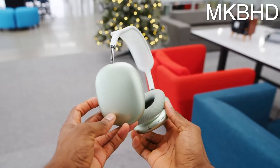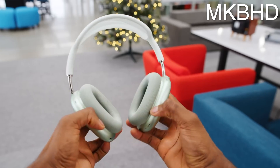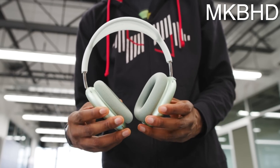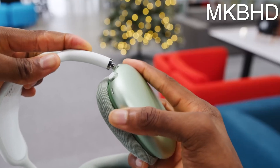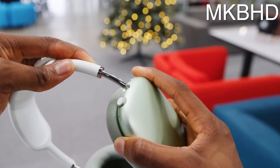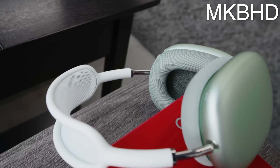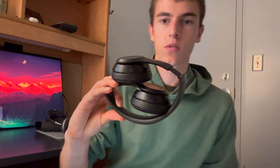Battery life is stated at 20 hours with active noise cancellation on, and I think that's pretty accurate. I probably have to charge them every five days to a week. Really good battery life — similar to the Beats Solo 3, which I used to use, and I'd charge those about once a week as well.